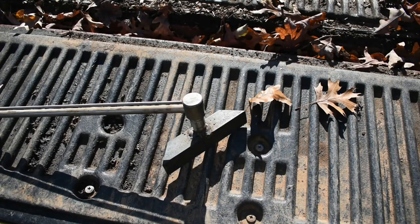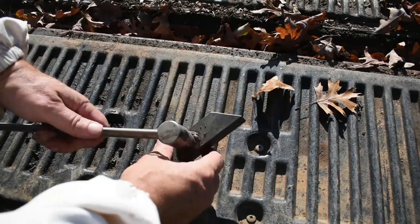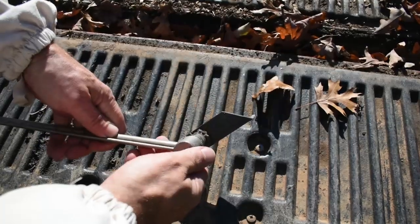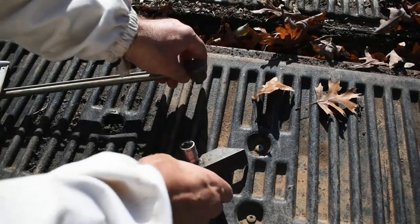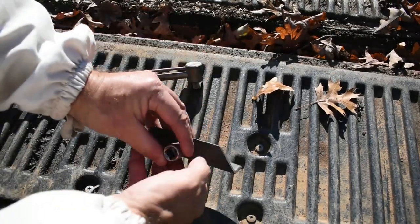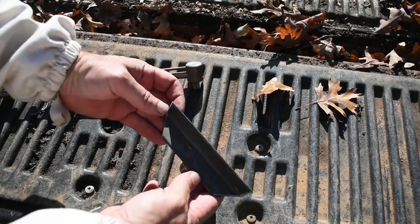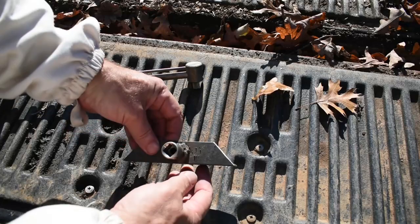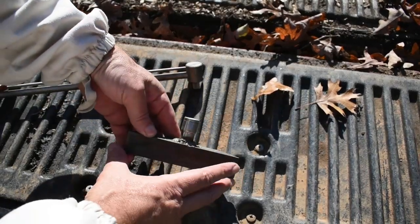Let me show you a little bit more about this tool. It is nothing more than a foot-pound half-inch drive with a socket welded onto it, and a piece of one-inch angle iron cut at 45s, so you get a nice lift from edge to edge.